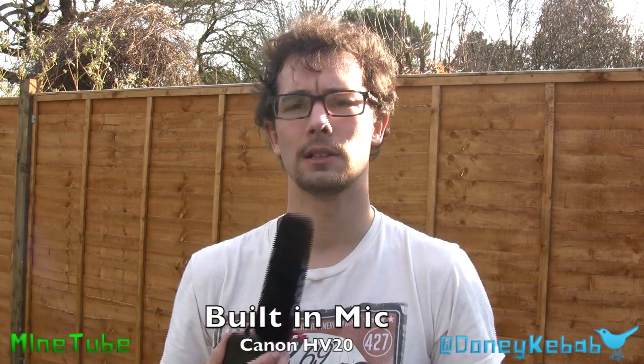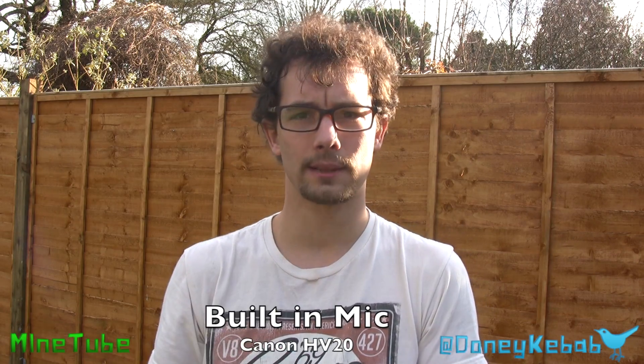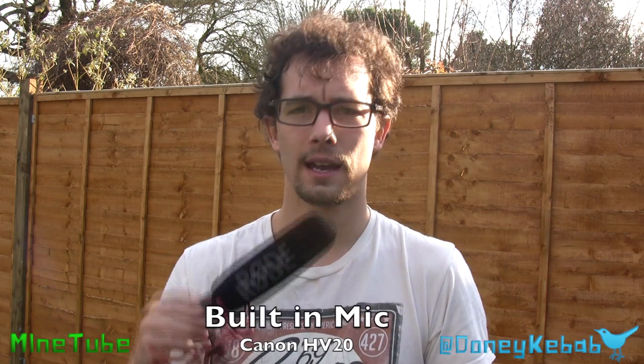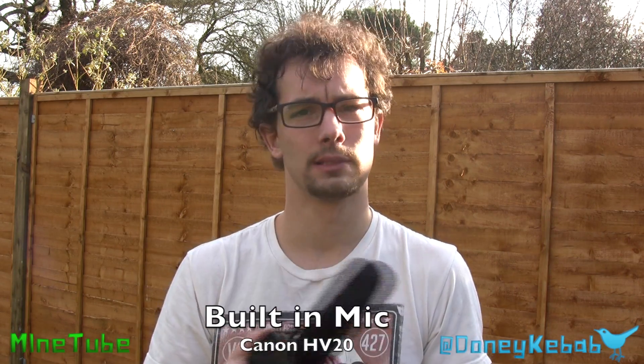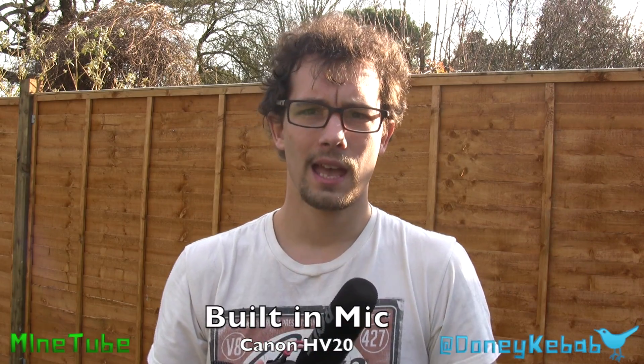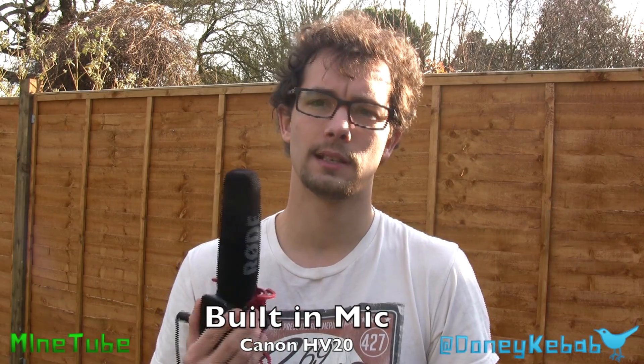We're going to see. What I'll do is I will do a little video with both. I will do a video with the onboard mic, and then I will video with the DM50, and then with the VideoMic. So you'll be able to see — I'll put something at the bottom — you'll be able to see the different clips and see what you think. See which mic is going to be best for you. For me, this one's cheaper, and this one I think was better because it's external, but we'll see.